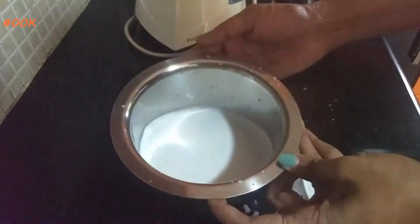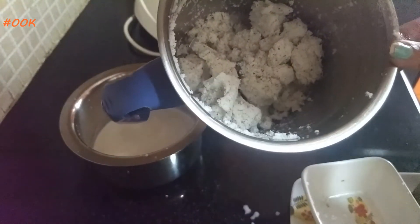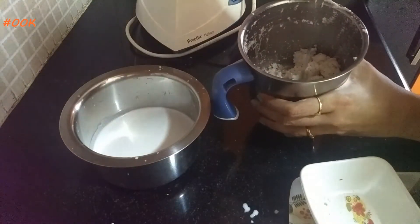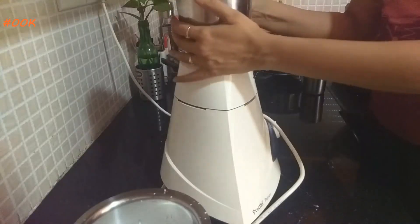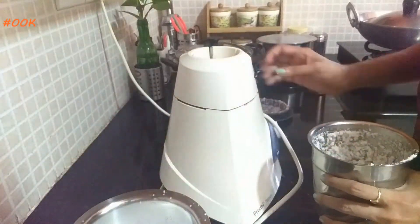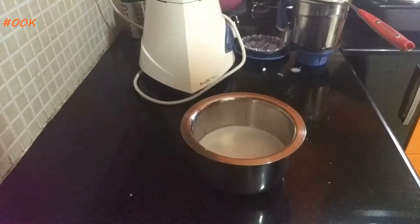Now we will add some more water to the remains of the coconut and blend again to take out the second press. By adding this, the coconut milk becomes a little thinner and we will get the right consistency for the drink.